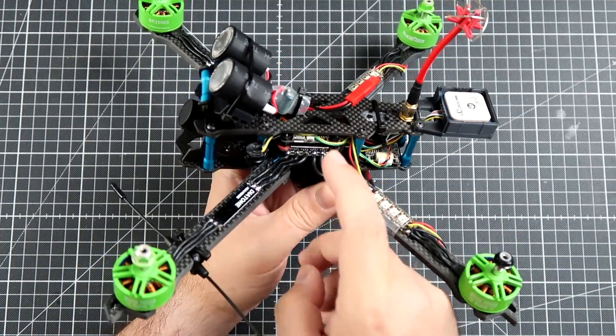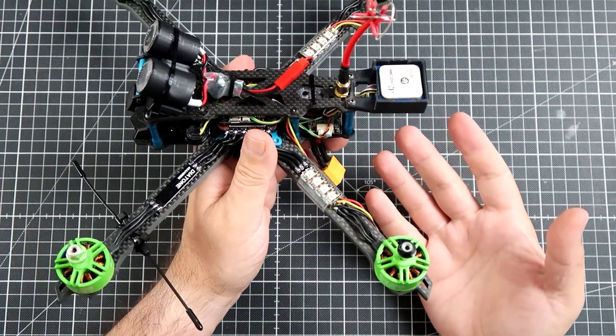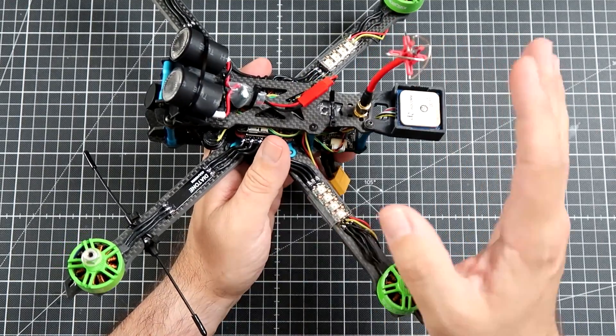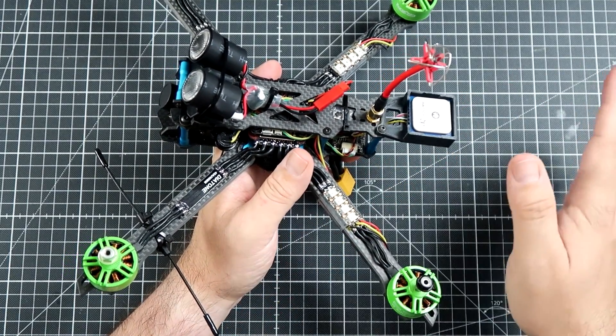There is a Matec F722 STD flight controller. As the VTX, I have the 1.2-watt AKK X2 Ultimate. I will not be using it at 1.2 watts, probably only at 600 mW, but it will still give me plenty.